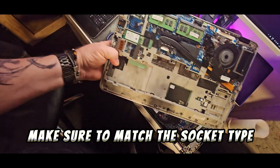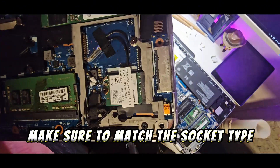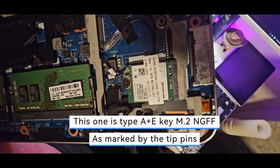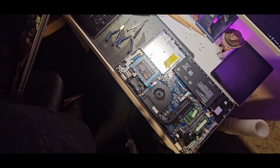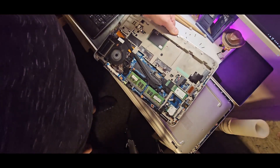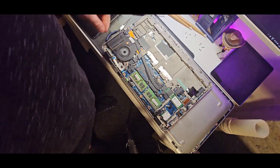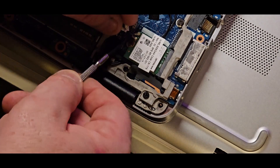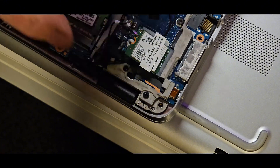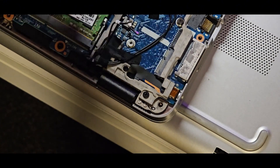This is the donor laptop which has been pillaged for many things, and there's the Wi-Fi card. It looks almost the same — in fact it looks the same — except it's the faster version, the Wi-Fi 5. Same situation: just pull off the two antennas, undo the little screw, wiggle it out, and put it aside.